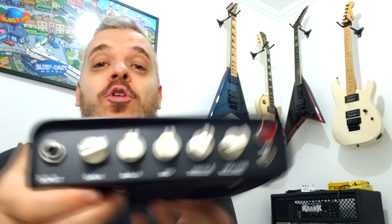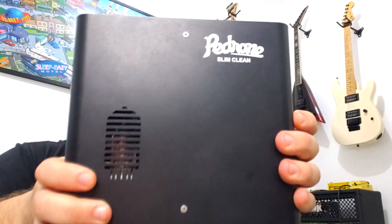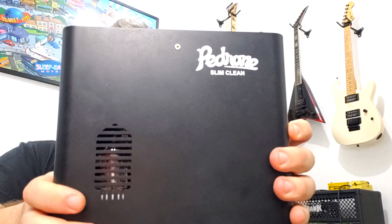Galera, galerinha, bom dia, boa tarde, boa noite. O que vocês acabaram de ouvir aí foi o Pedrone Slim Clean. Na verdade se fala Slim Clean, né? Esse Power, galera, é muito legal. Primeiro pelo tamanho dele, vocês podem ver aqui — lembra um DVD portátil, pra quem não é dessa época — bem leve.